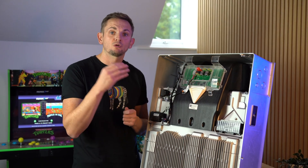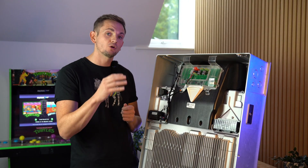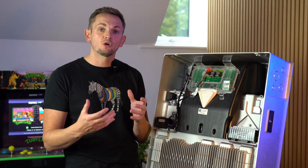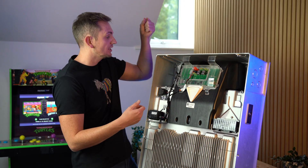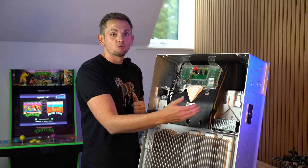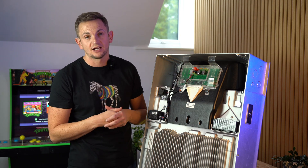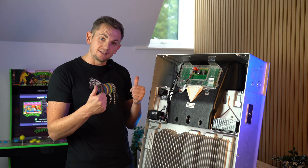The problem with optimizers is that the Tesla reads the optimizer as an arc fault, so it will constantly shut down and restart that string. So don't install optimizers with your Powerwall. If you have shading issues, install micro inverters instead, AC couple those affected panels on the AC side, and you can still run the unshaded part of the roof DC-coupled straight into the Tesla Powerwall 3.